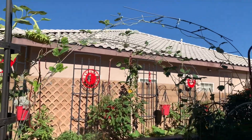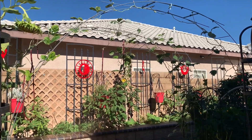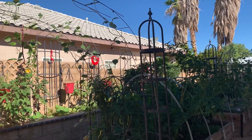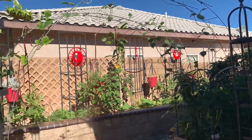Oh, I got lots of noodle beans! I didn't realize I did. My husband came out and got a few okra, but I don't think we've harvested those noodle beans, so I need to get those.